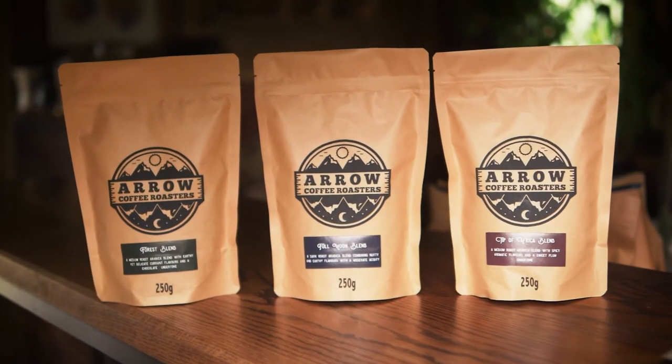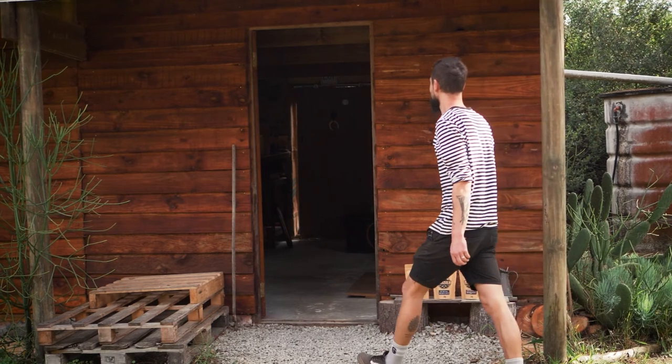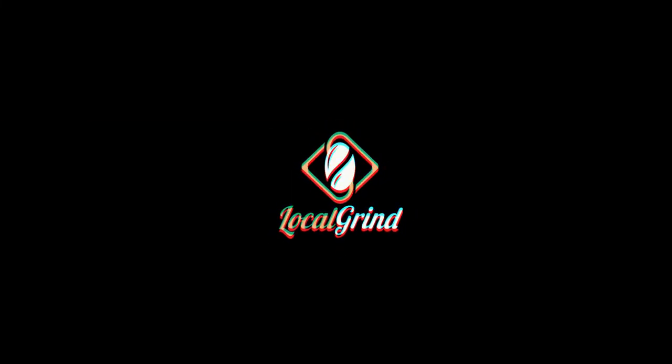You can try all the top three blends that I just mentioned at Local Grind this month. They're running a special and I hope you enjoy it. Thanks.